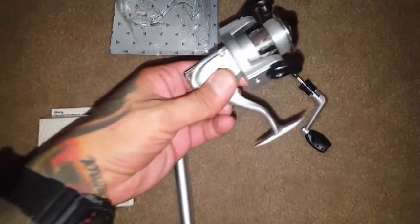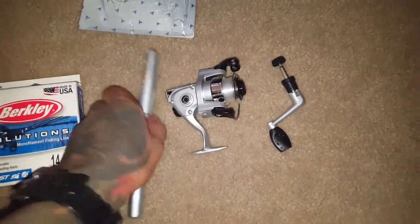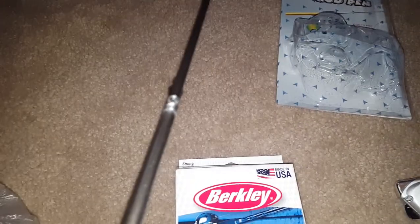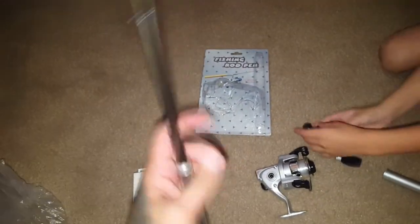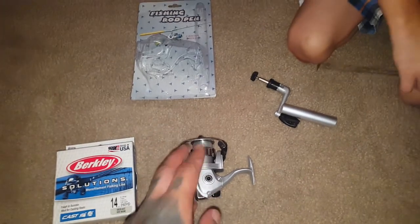Alright guys, out of the package this is what you get — a little reel, you can go left or right. Here's the rod, you can see how it extends out. You can see the little eyelets on this thing — it's pretty cool. It extends out, you got one, two, three, four eyes on it. We're gonna put this together. They didn't give you much line so we're putting on 14-pound Berkeley casting line. I might even bring some corn or bread — maybe we'll try to catch a carp on this thing.